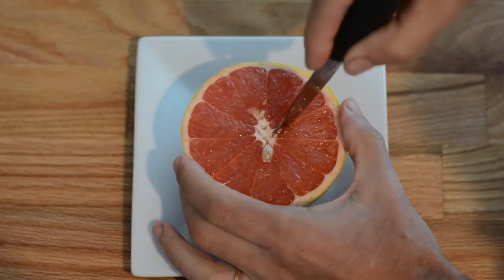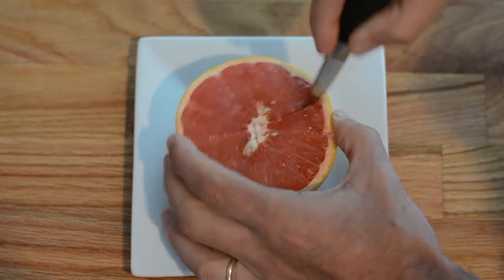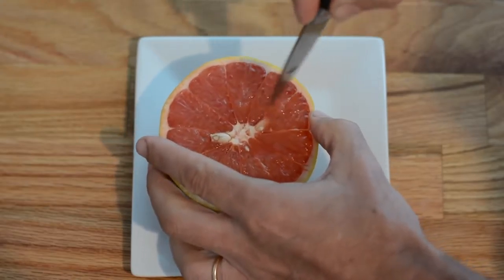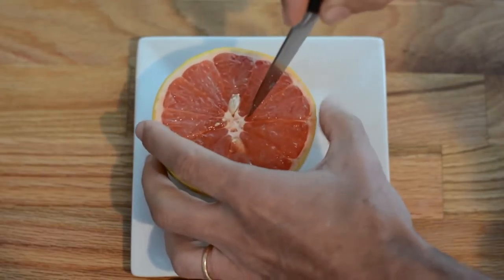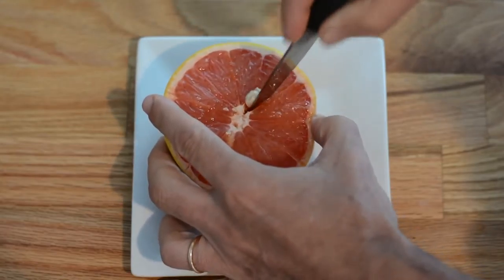To easily eat a grapefruit, I cut it in half crosswise and I'm going to start segmenting it. To do that, I hold the grapefruit with my left hand and with a paring knife, I'm going to cut along a membrane and then cut along the other side of that membrane. I'm going to do that for all the segments — it takes about 30 seconds to do so, but the reward is great.